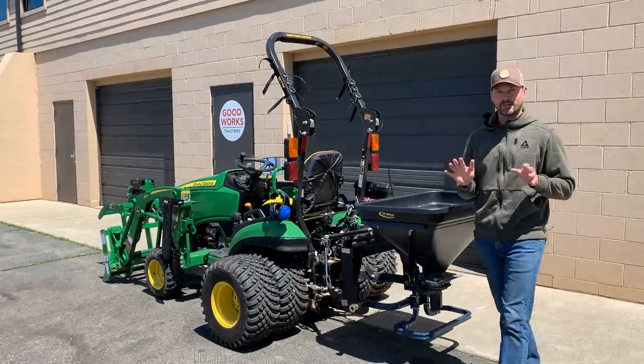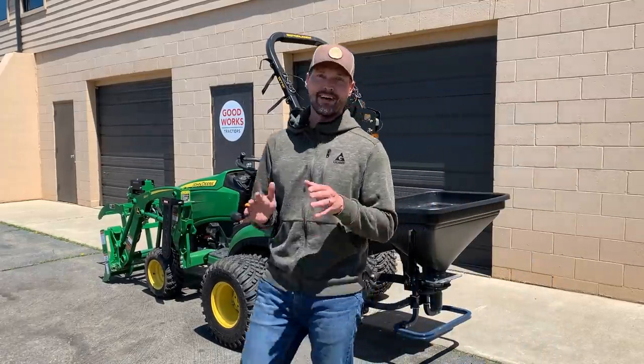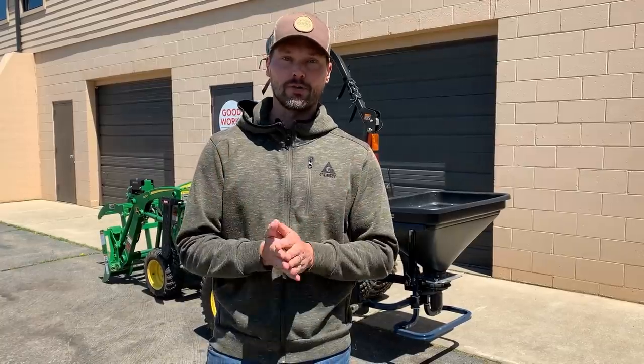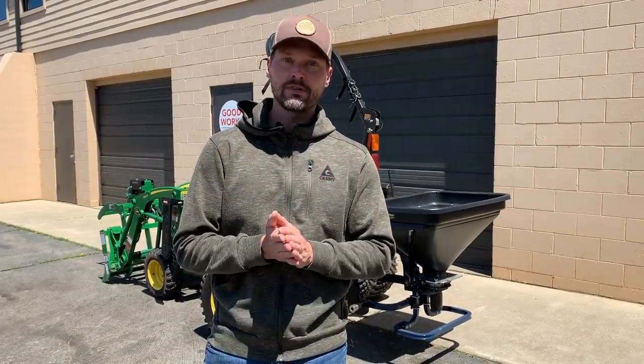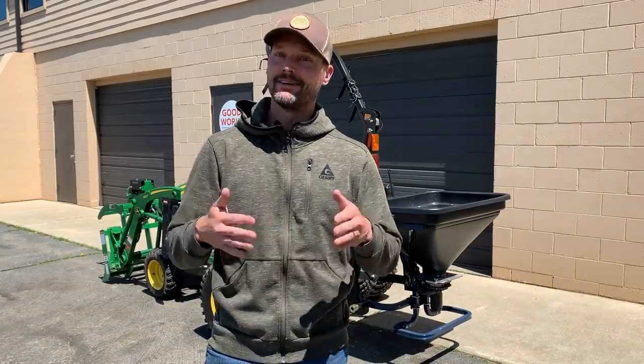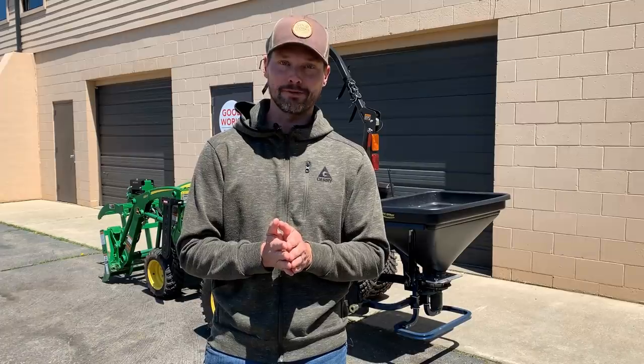I am far from an expert on spreaders and I don't want to pretend like I am. I'm just a typical homeowner — I wanted a cool product to use, had a chance to try it out, and I want to share it with you. I had some really good results with one product and really, really bad results with another. So as always, there's a lesson learned, and we'll go through that today.